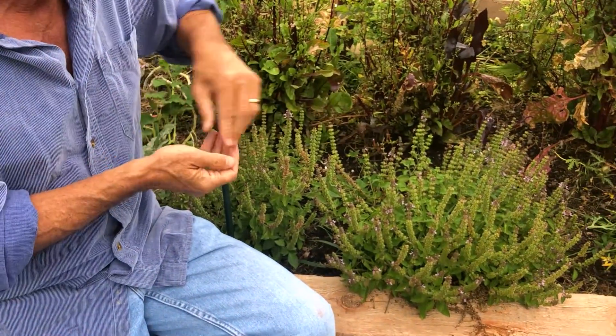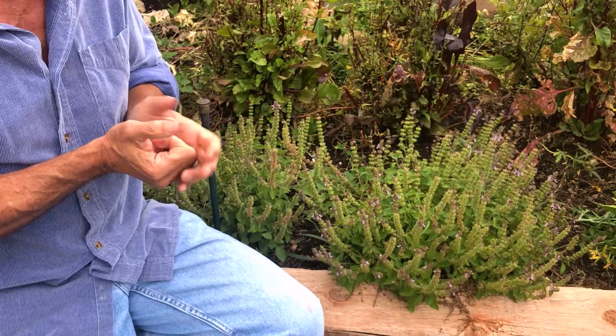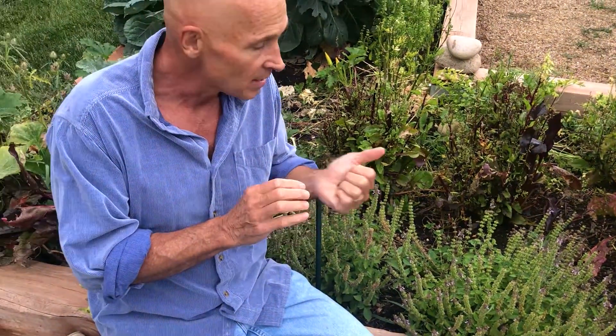And you can grow this — as you can see it's getting ready to go to seed here, but it grows great pretty much anywhere in America if you take care of it. And if you want to get the herbal formula, make sure you get one that's the whole leaf ground up so you get all the microbes.